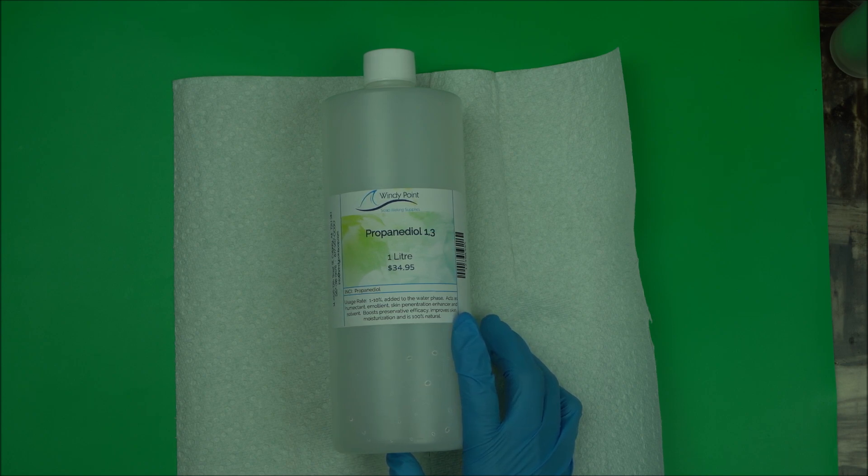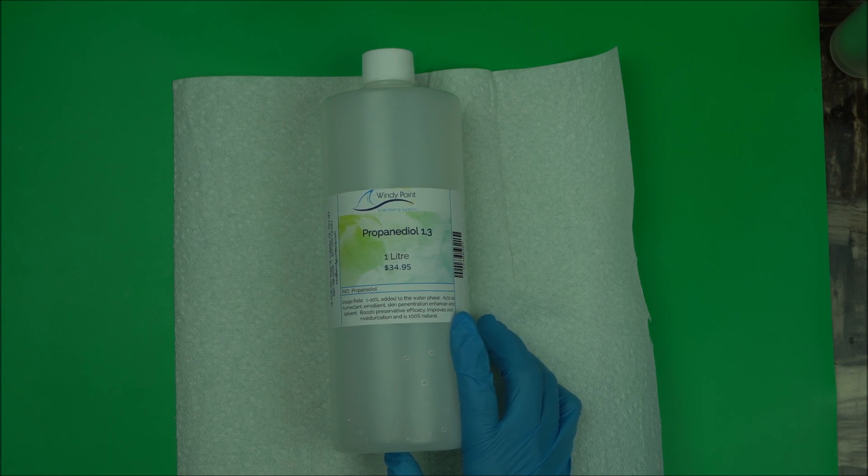It has a preservative booster and penetration enhancement function, and it greatly improves the moisturization in your skincare products.